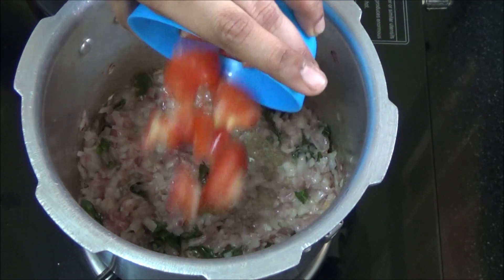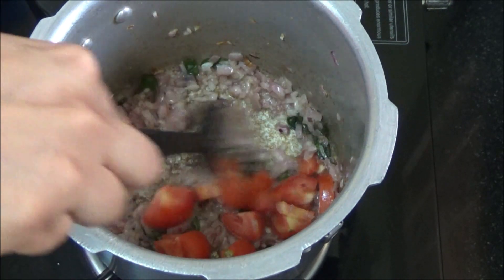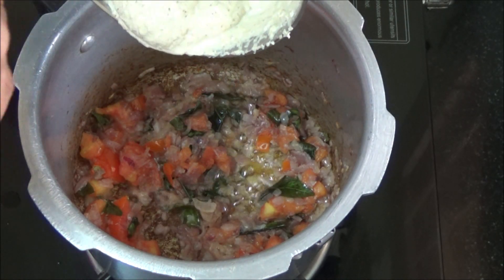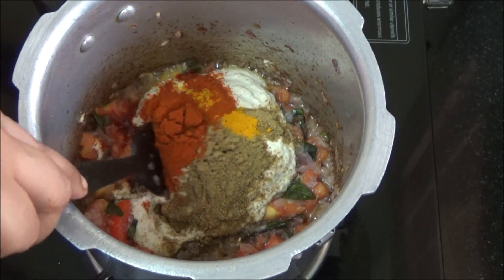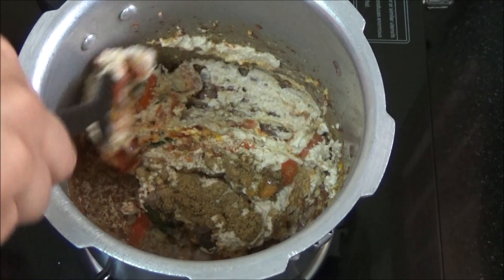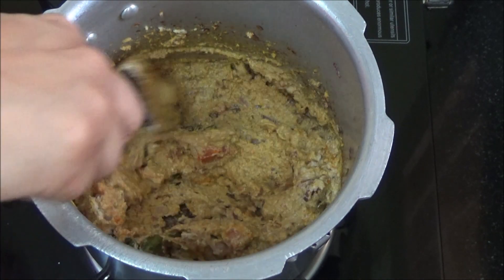Add tomatoes and cook until the tomatoes become soft and juicy. Now pour the ground coconut masala. I have added turmeric powder, coriander powder and chili powder along with the coconut masala. Now let us cook until the raw smell of the masala goes off.